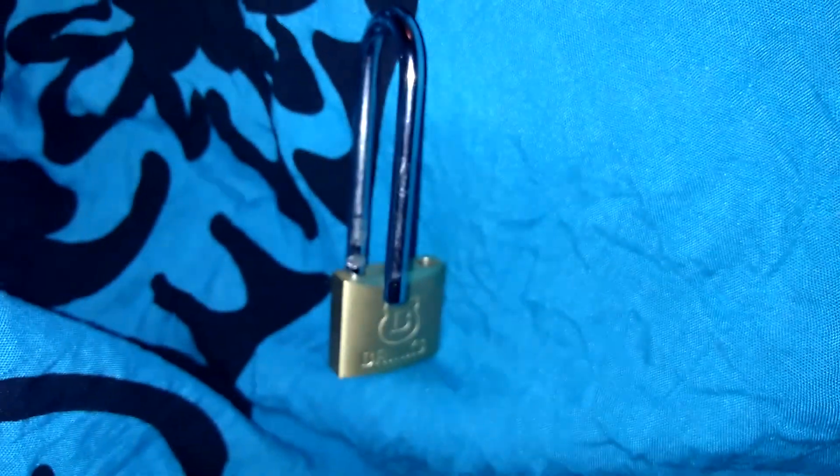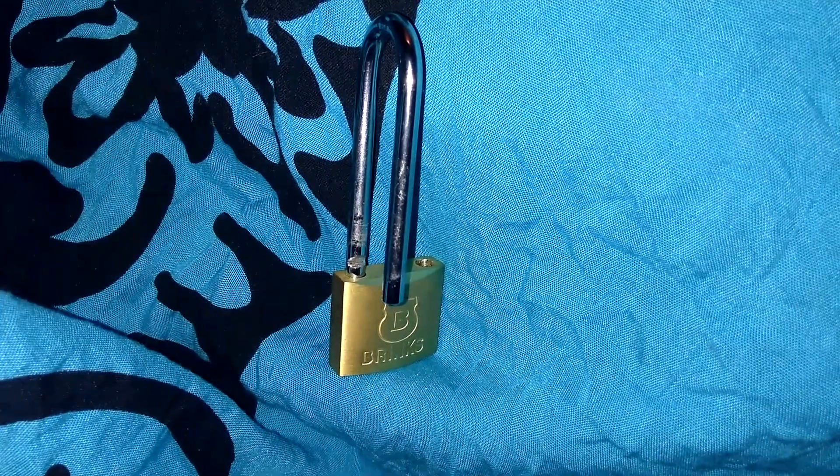As always, guys, thank you for watching. If you need any lock picks, be sure to check out southord.com. You guys have a good one.